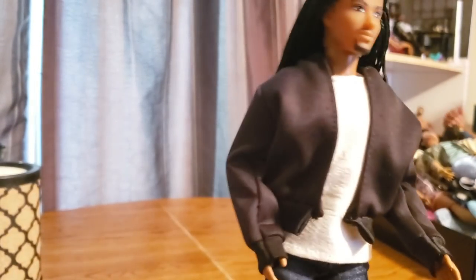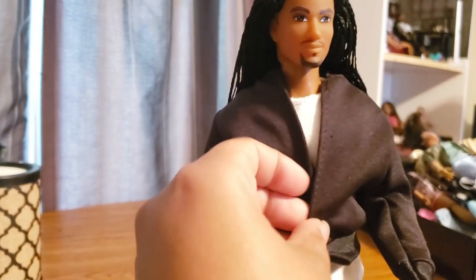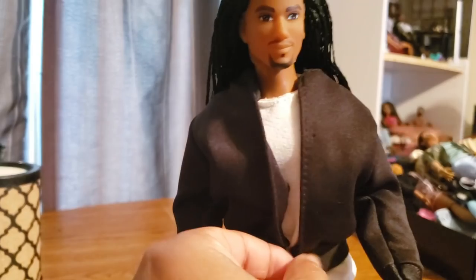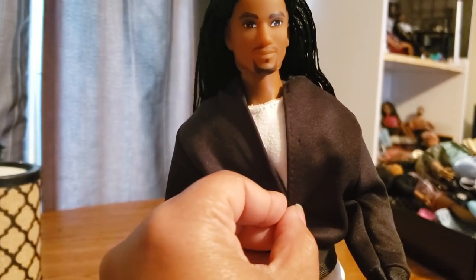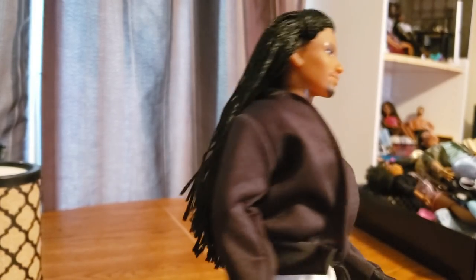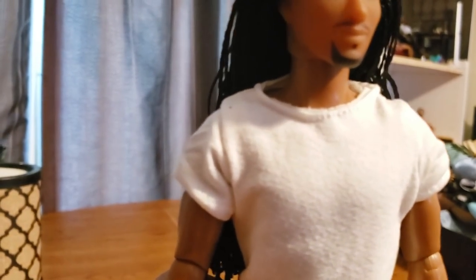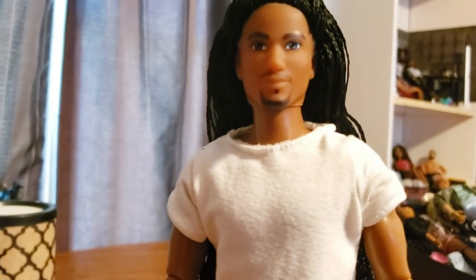I think it will look good on a curvy doll, to be honest. It doesn't have any closures, so you do have to wear it open — it would be nice if it had some hooks to close it up. But I like that there was an extra piece of wardrobe in there that we can do something with, so it's not going to go to waste. I just don't like the look on him; maybe it'll look good on a different guy doll. That's basically the outfit, and he doesn't have any accessories like jewelry, a watch, or anything like that.